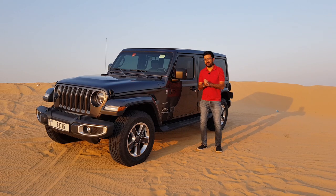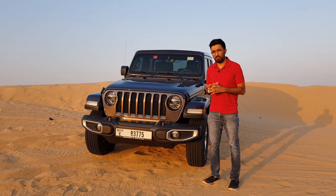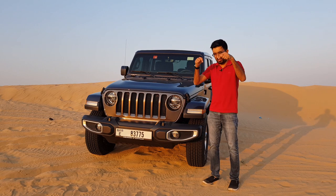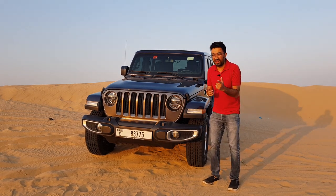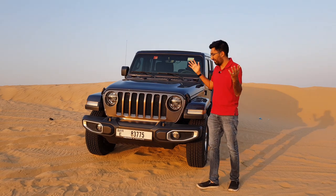Hello everyone and welcome to another video. Welcome to the Jeep Wrangler Sahara Unlimited — let's check this car out. If you like my videos make sure to subscribe to my channel, and if you have any suggestions write them down in the comment section below.